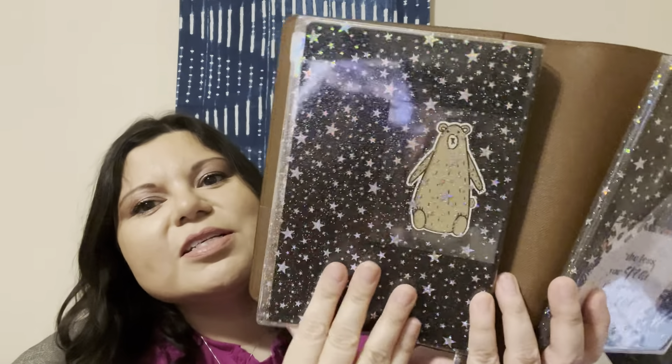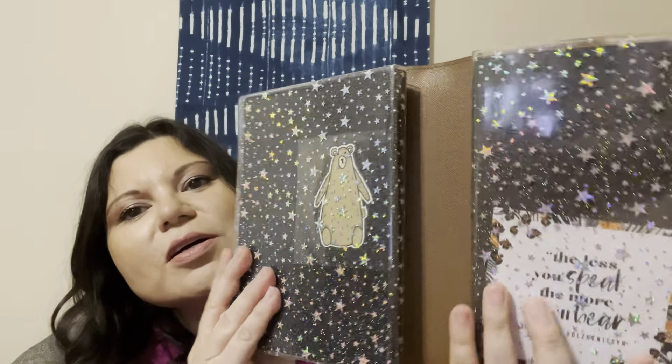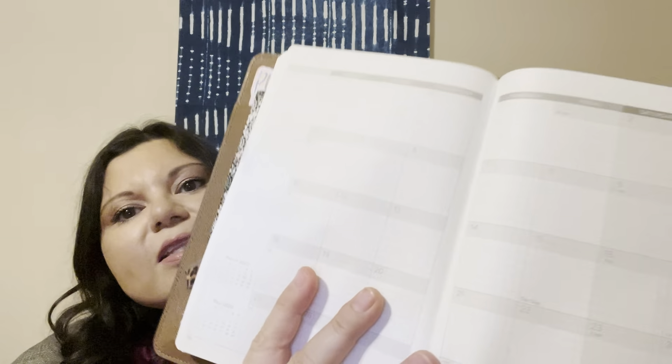Hi guys, it's me again, coming to you quickly about what planners you will be using for the year 2022. I used these last year and they belong to this company which is called wonderland222.com. The website again is www.wonderland222.com and it looks like this.